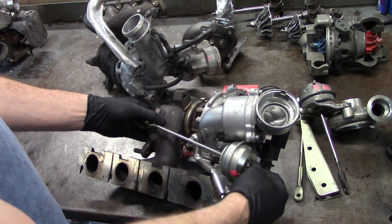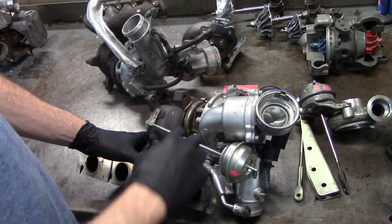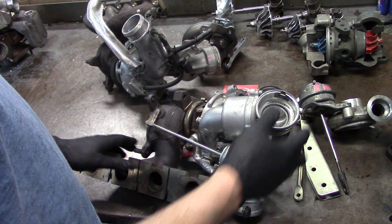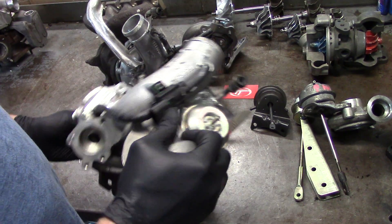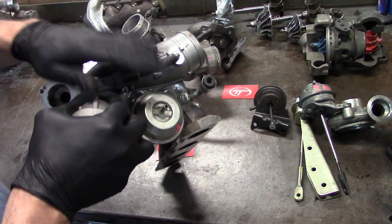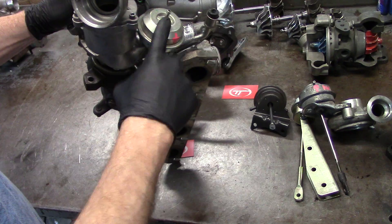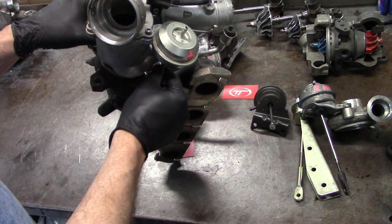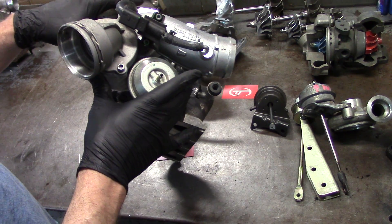It'll hold the boost pressure and the wastegate closed, bringing up your rotor speed. Once the rotor speed is picked up, the actuator opens, closes, goes back and forth, cycles many many times over. So if you have a default position with a low boost code and this piece is broken, then no matter what you do you're pretty much only going to get the lowest level of boost because you're actually getting a full signal of boost to the actuator. I know it sounds a little confusing but that's kind of the way it works.